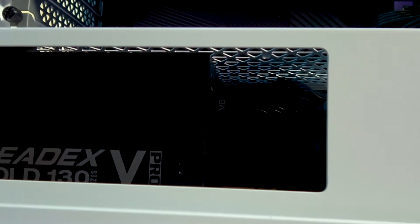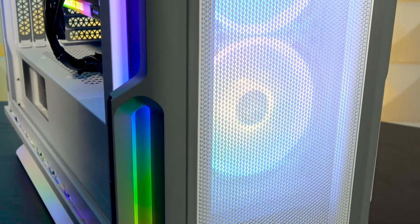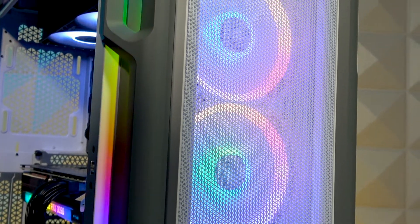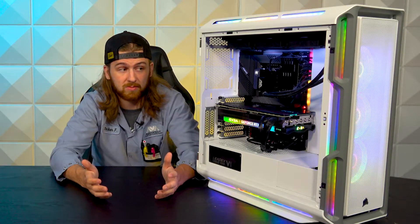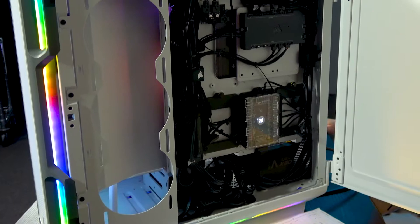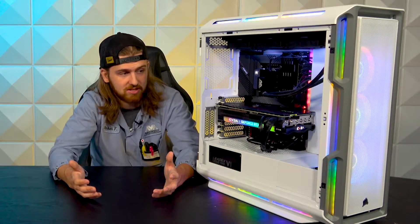For power supplies, you can fit any EATX power supply of just about any length because you can move the hard drive cage — which kind of brings us to a little bit of a problem with this case. You can fit two 3.5-inch drives in the drive cage and three 2.5-inch drives on the rear side of the case, which is great. But if you want to fit one of those bigger 1300 or 1600 watt power supplies in this beefy case, you're going to need to remove that drive cage, which removes all of your 3.5-inch capability and leaves you with only 2.5-inch. And if you're running a build that big, you might want those hard drive spaces.